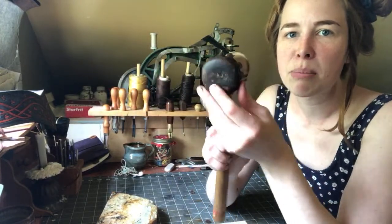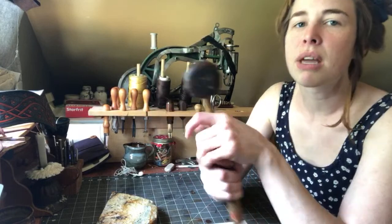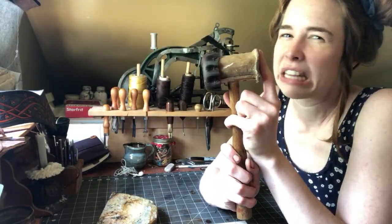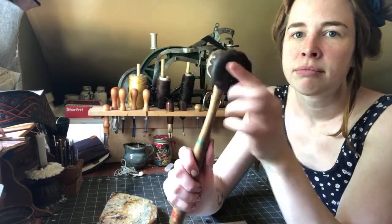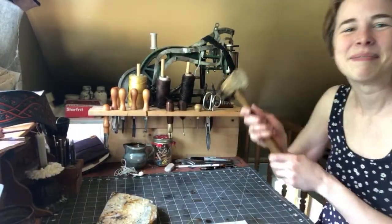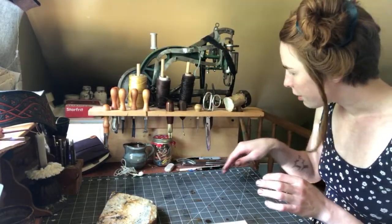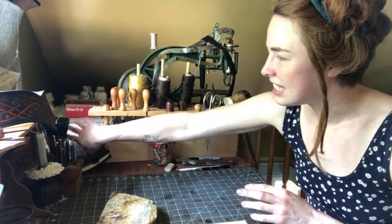I actually put a leather cap on one end of the mallet because if you want to hammer on leather itself — like when you're doing shoes or something shaped where there's a sharp edge you want to curve — a mallet is a great tool. But the rawhide part will really mark your leather and scratch it. So I have this leather cap on one side to prevent damage, and the other side I use for tooling and punching holes.